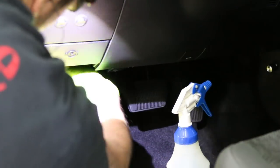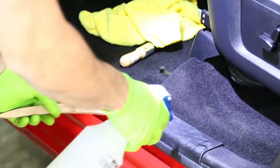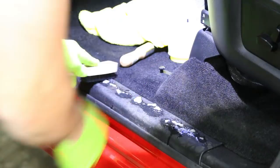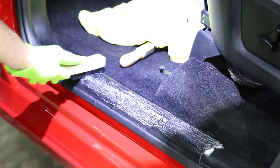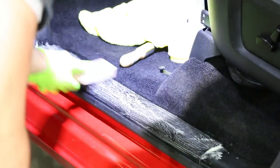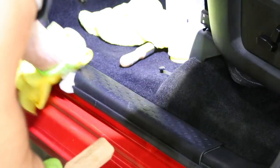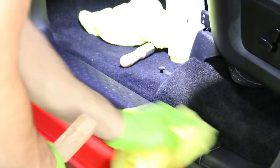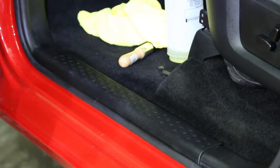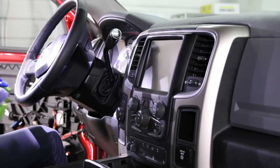We also make sure to clean the door sill — that is always a really dirty area on these trucks from stepping in and out. With any of these details, the 303 will kind of cover up the dirt temporarily, but we're not really trying to hide the dirt. We do want to still clean everything that is dirty, and then we'll put 303 on top once it's actually clean. Then throw out that vinyl shine towel because you don't want it mixing with your other towels in the wash.